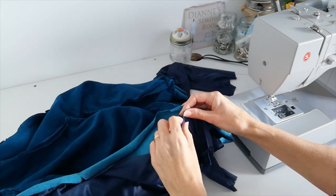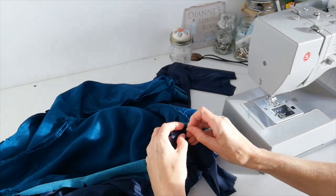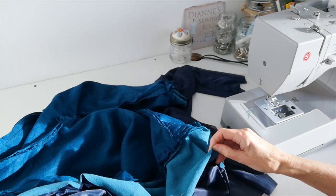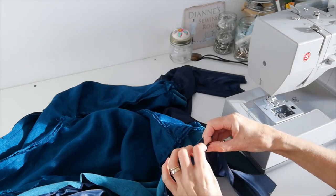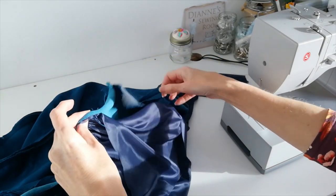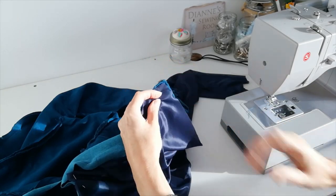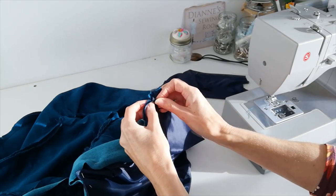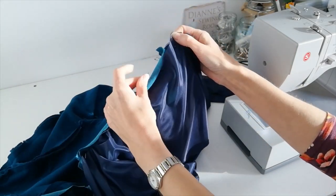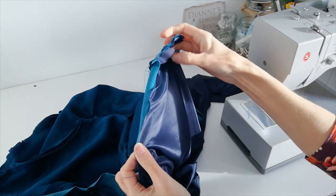Here is your band and here is your lining — right sides of lining to right side of the band. Pin at the notches, determine where your side seams are, open up the seam and pin there. Locate the notches to the front and line up, then stitch all the way along. You can gather your lining, but I found that if you just pull on your band as you go, that works fine.